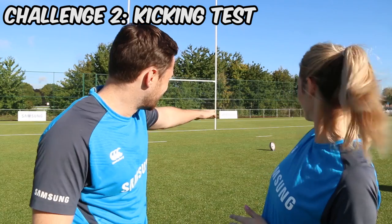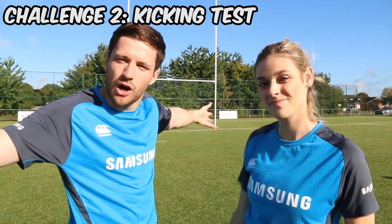Right guys, on to the next challenge. It's a kicking one. We're going to be kicking from a tee, trying to get it through the posts — like a rugby goal or conversion, whatever you want to call it. Alex, you feeling confident? I'm feeling super confident. I really hope I get it through. Let's find out.